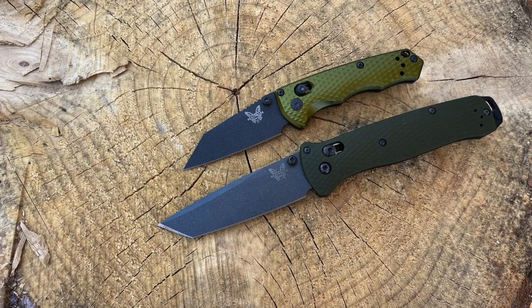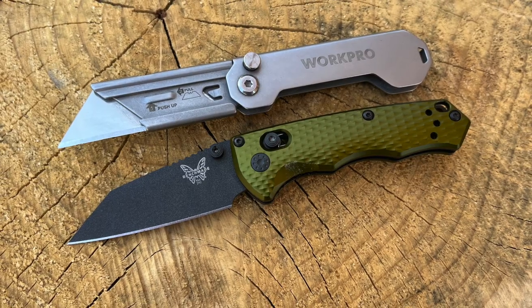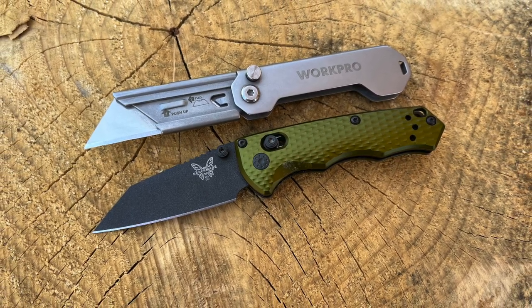I appreciate Benchmade hooking me up with this model so I could test it out and show you its capabilities and limitations. For someone like myself with no blade length restrictions, the Bailout is going to be the way to go for the same exact price — just a lot more capability. But if you work or live somewhere where a compact tool is required under three inches, this is giving you the cream of the crop in materials available in both form and function. I look forward to hearing the comments below — let me know if you live or work somewhere where something like this would make a lot of sense.